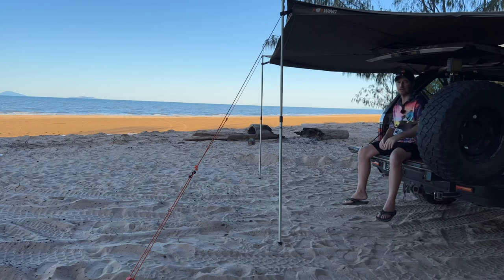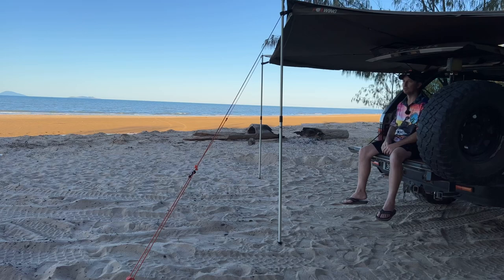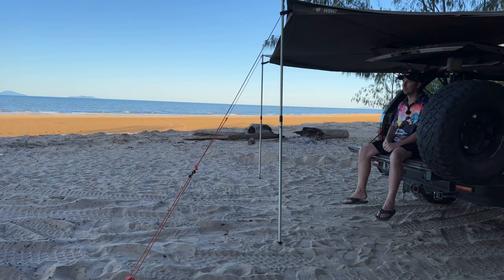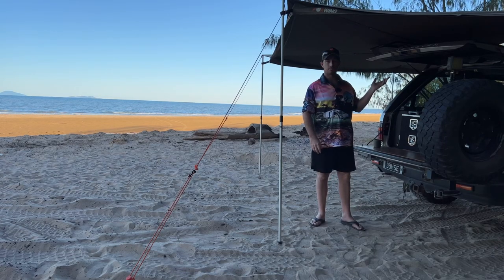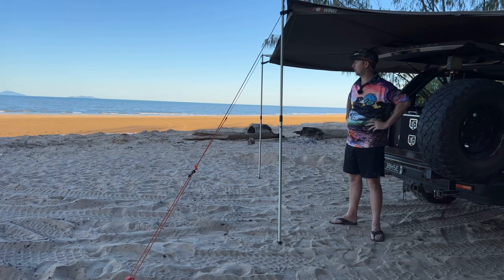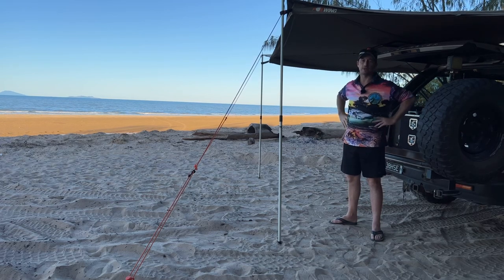G'day, Keithy here. Thanks for joining me again. Beautiful spot up here at Crystal Beach, North Queensland. You can't go past it — it's one of the few beaches that you can actually drive on if you take your time with the tides. It's a lovely afternoon, so I brought you here so we can have a bit of a look over the Range Rover. Since about five years ago when I did my last introduction video, a fair bit's changed. We'll do a full go-around of the old girl — stick around.